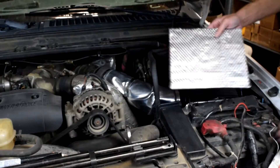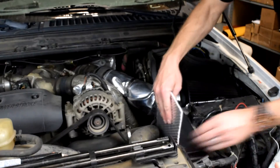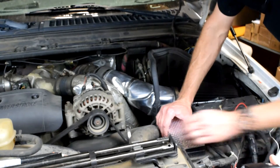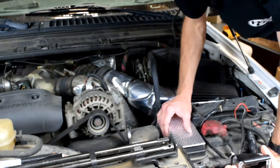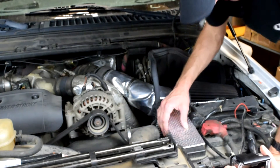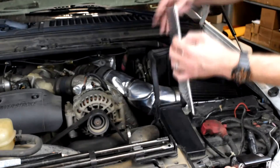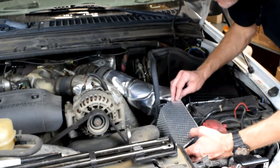Next we are going to use our HP Sticky Shield to shield this small air box that feeds air in from the front of the truck. I have pre-cut this piece. I also cleaned the air box to make sure it was clean of all grease and dirt. The Sticky Shield is going on here to prevent heat from coming in from the radiator hose. It's as easy as peel and stick — press into place just like that.